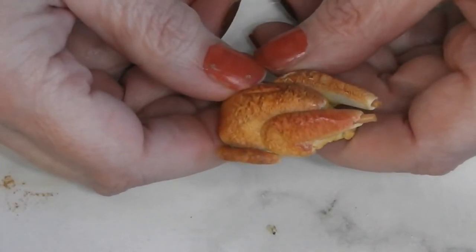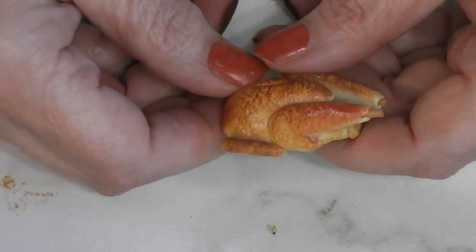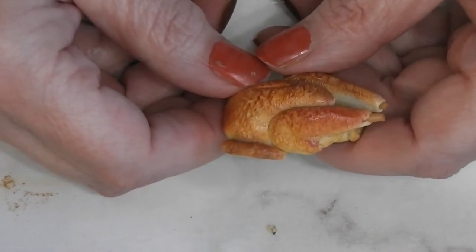With the holidays fast approaching, I thought the doll family might like to have a turkey to serve for dinner. Stay tuned and see how fun and easy this is to make.